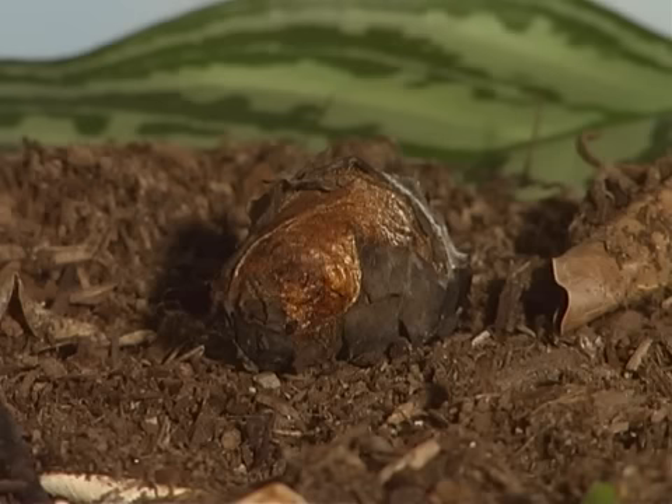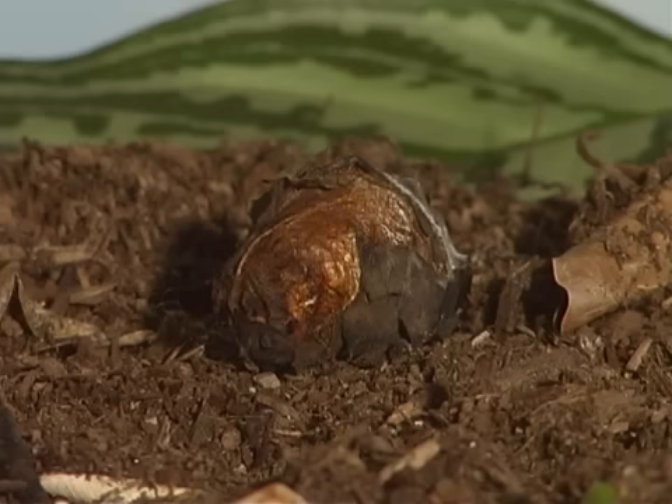Luna moths overwinter in this stage. The pupa changes into an adult luna moth that ecloses from the cocoon.